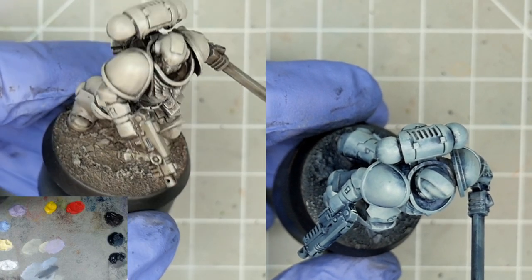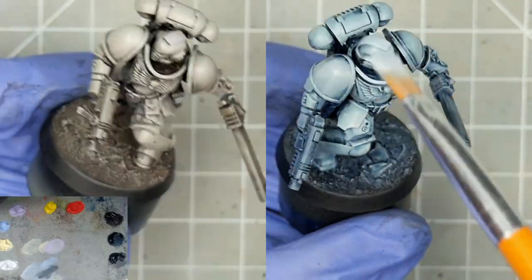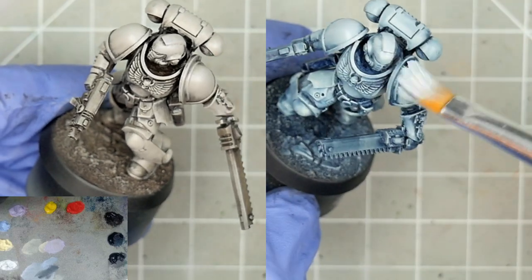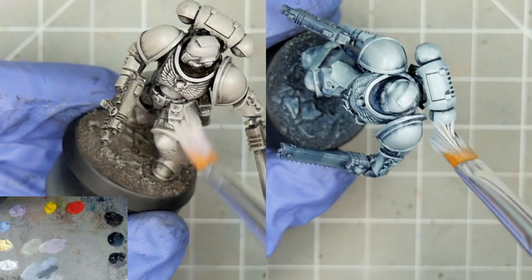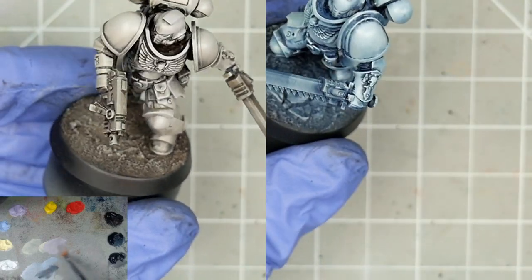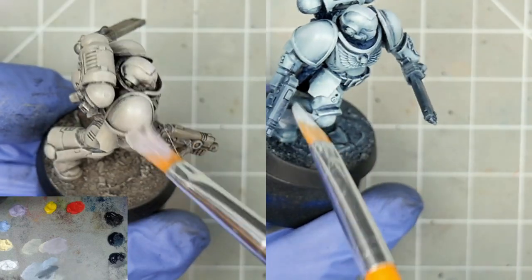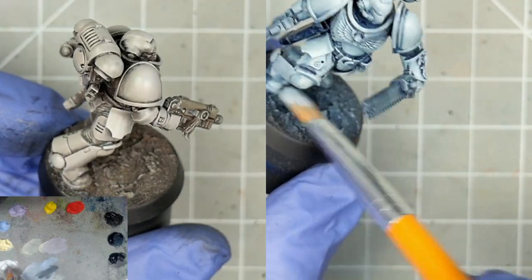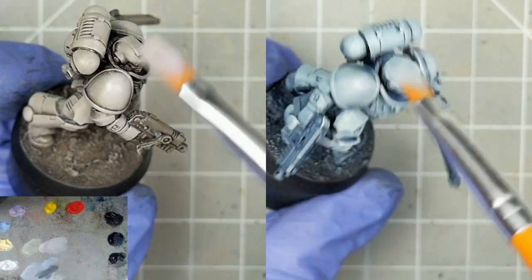Now for the brown and indigo marines, I'm adding some radiant violet to the mix. Purple and yellow are complementary, so the violet will get us even closer to grey. See how differently the same colour impacts each marine — both are getting closer to white, and while it's cooling down the brown marine, it's still noticeably warmer than the other. As the violet is similar in value to brilliant yellow pale, we're influencing saturation more than value here, so I'll occasionally add just a bit of white to brighten things up.